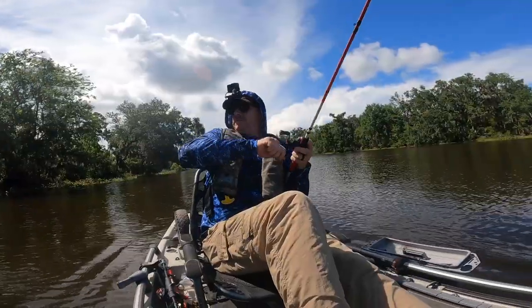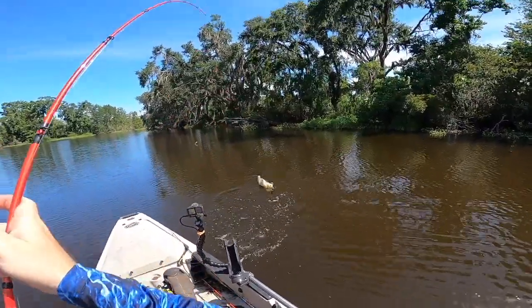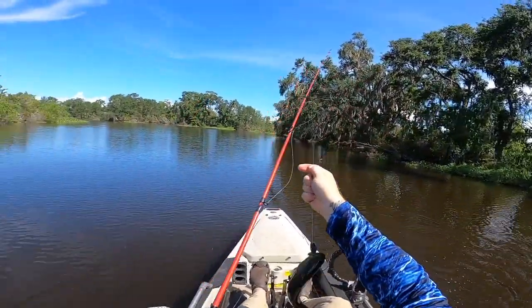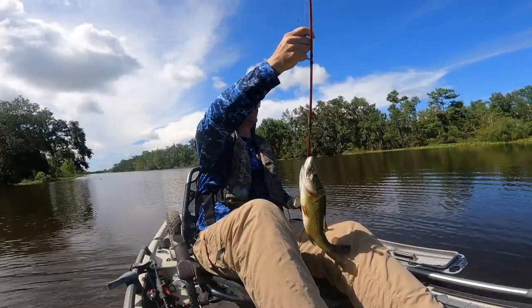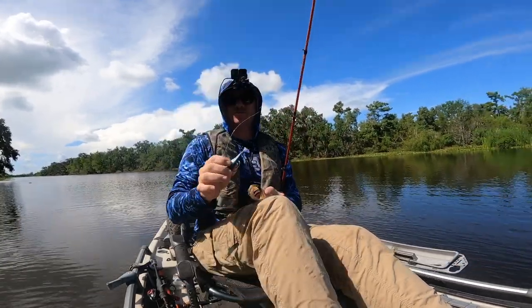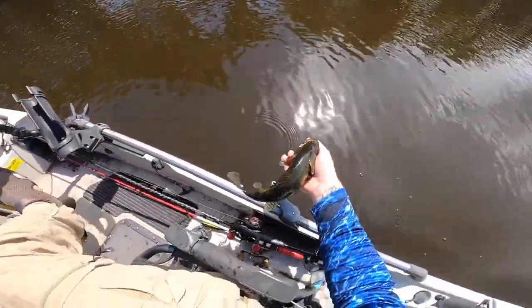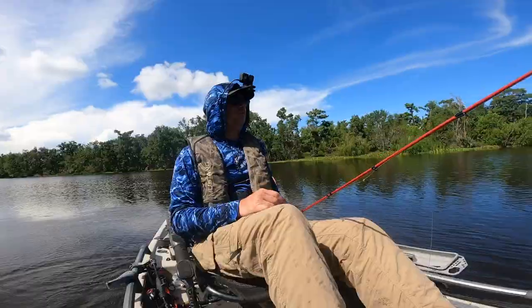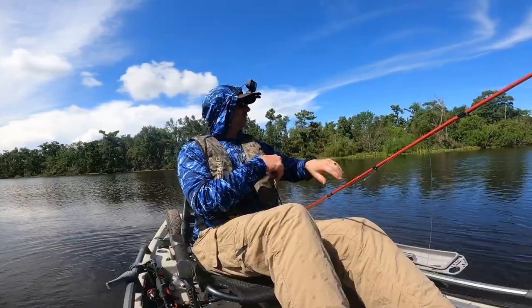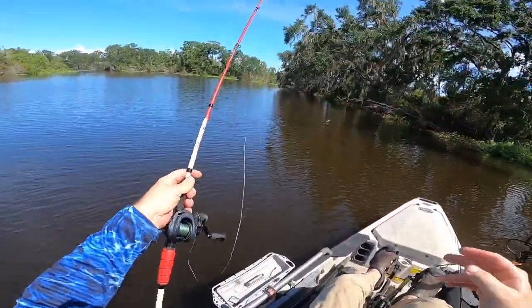There we go, another one! That's a little bit better... well, no, it's about the same. He felt a little bigger but he was not. Good boy! Getting on 11 o'clock - the storm should be coming soon.